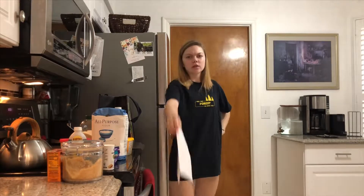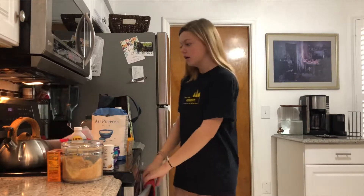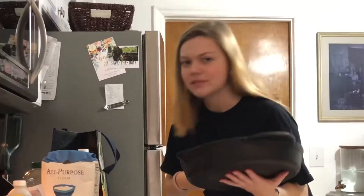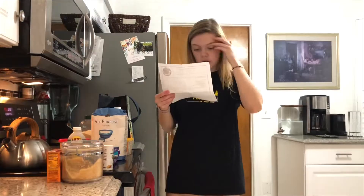Now it's time to do this the right way. Let's get down to it. Preheat the oven to 350 degrees Fahrenheit or 180 degrees Celsius. I live in Florida so we're gonna do Fahrenheit. 350 degrees.